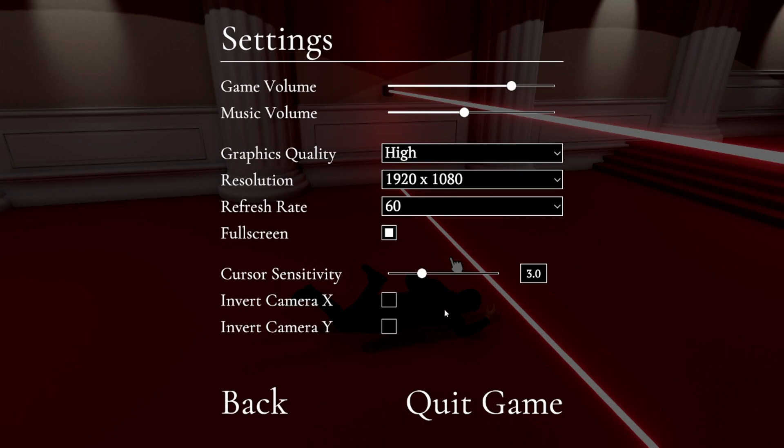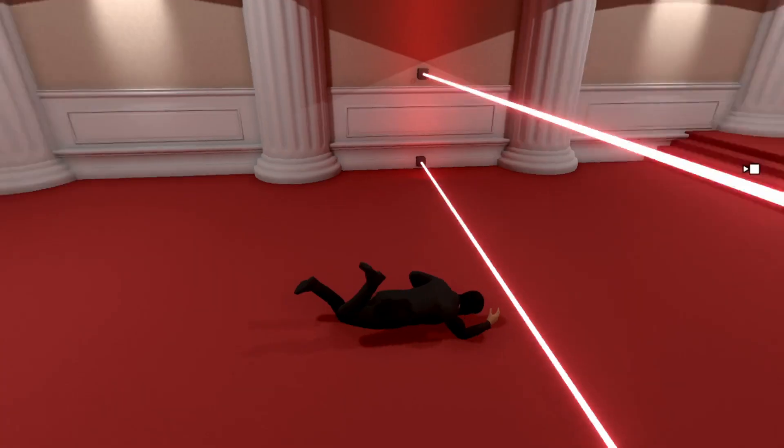Diamonds are overrated anyways. I'm done. I said I wasn't a quitter, but guess what? I'm also a liar. So I quit and I lie. Oh my god. That was so dumb. I have better things to do in life than sit here for two hours trying to get a diamond.